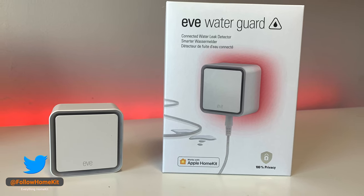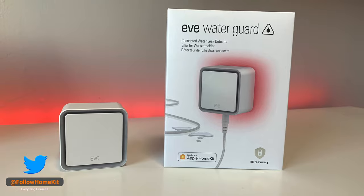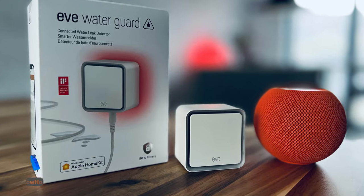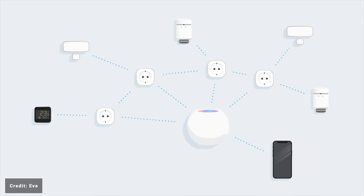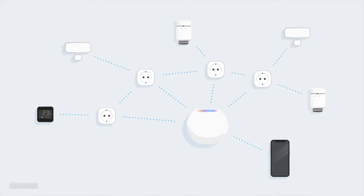EVE Home released the original EVE WaterGuard back in February 2020, and now the company is back with a Thread-enabled version. This release follows EVE's commitment to update most of its smart home line-up to support HomeKit over Thread.